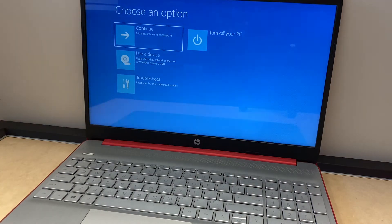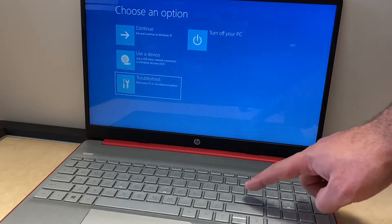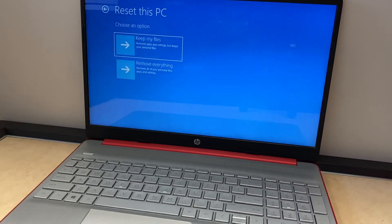Once you get to this screen, scroll down to Troubleshoot using the arrow key to navigate, then press the Enter key. Then pick the Reset this PC option and press Enter.